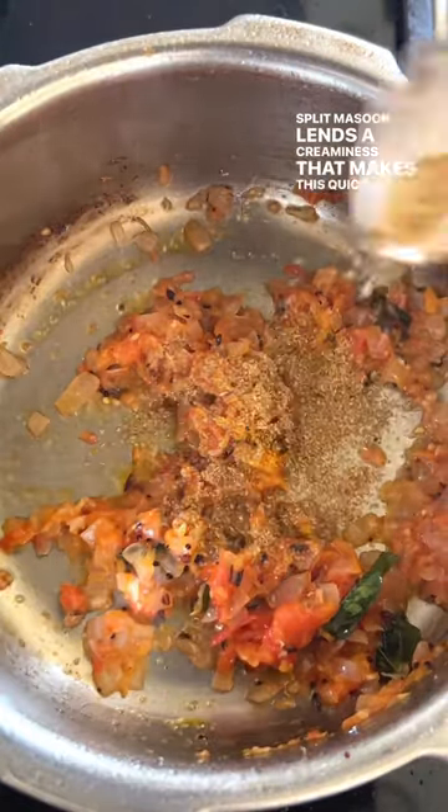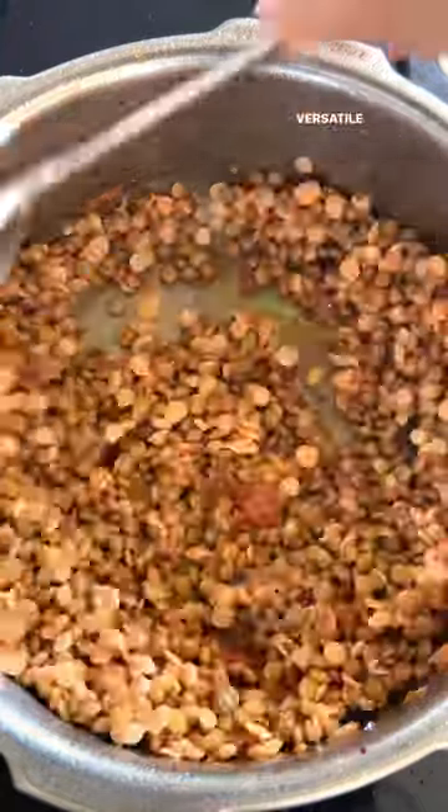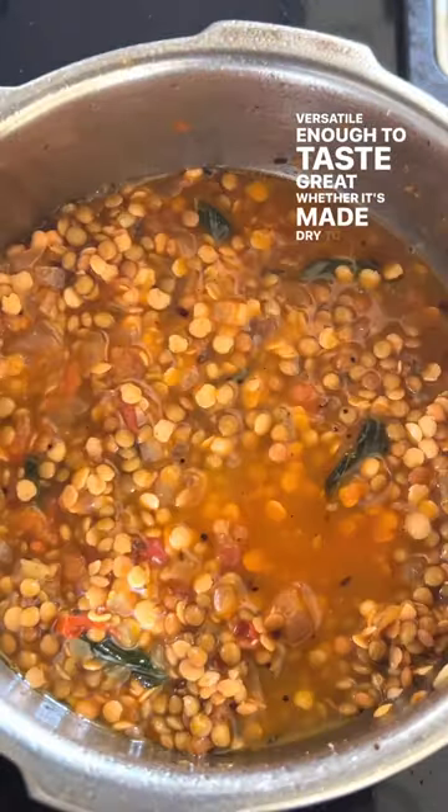Adding a handful of split masoor lends a creaminess that makes this quick one-pot pressure cooker recipe seem like it's been slowly, patiently simmered for a while. Versatile enough to taste great whether it's made dry to scoop up with rotis or soupy to ladle over rice.